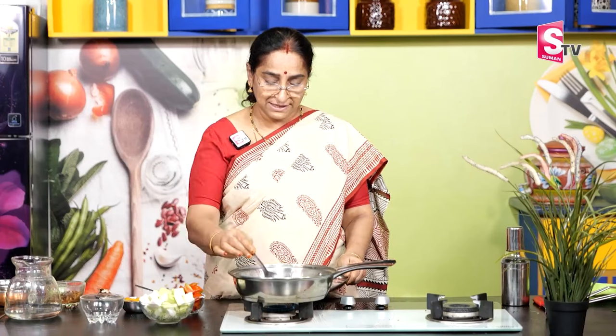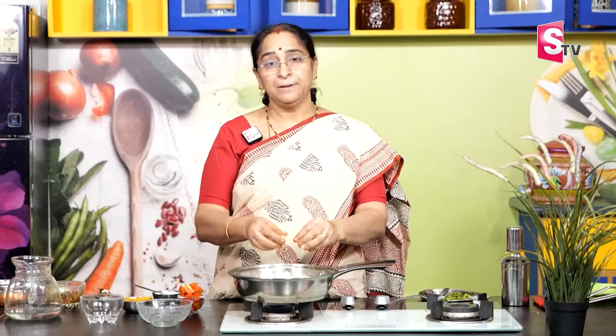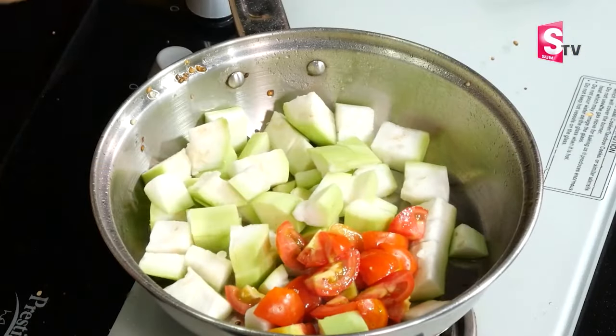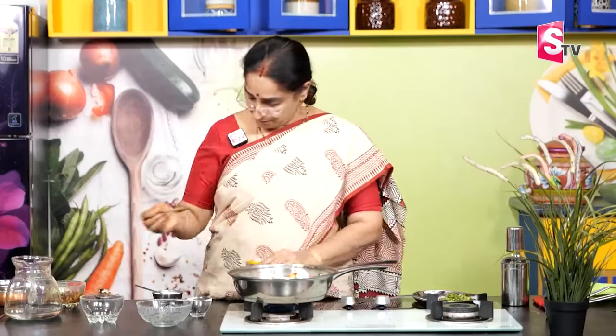Pour the green onion in the middle. I'm going to mix it in. We are going to make a pot and add 2 spoon mix.